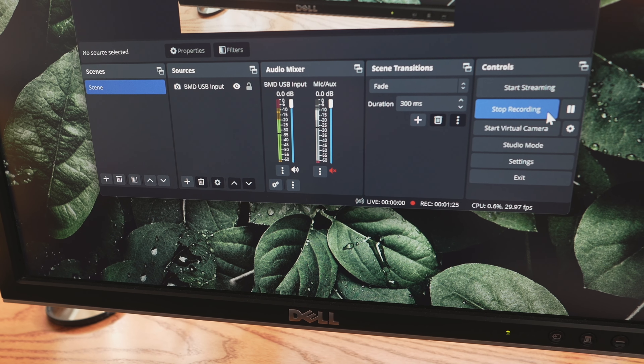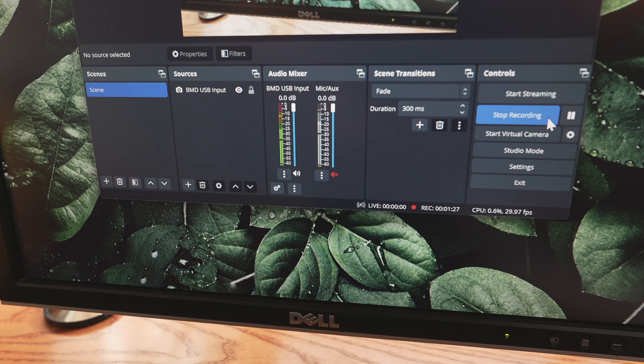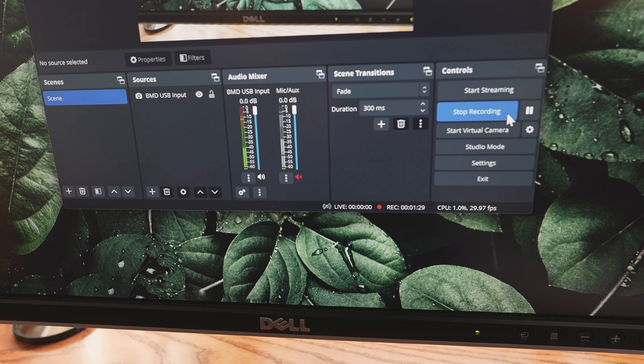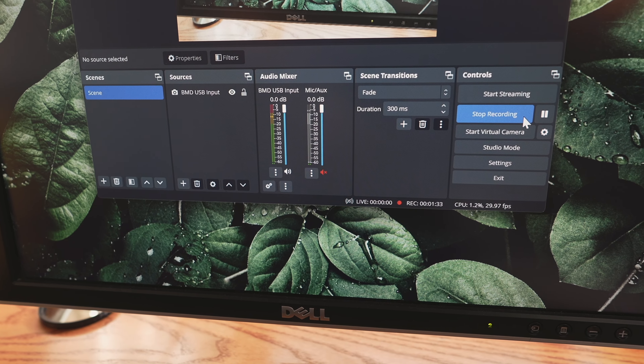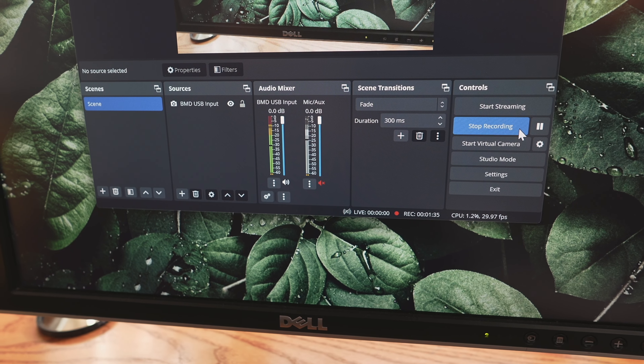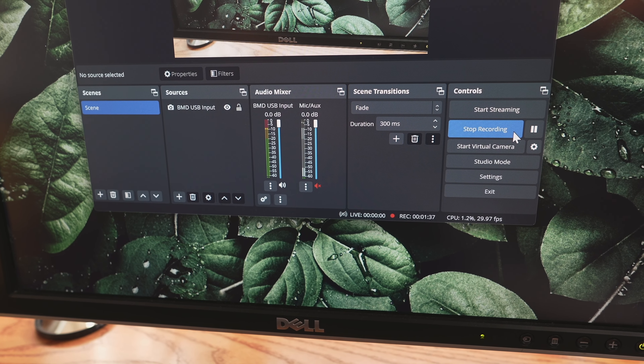And now I'm going to switch it back over to the EM99B, and you can see it just drops off. Now I'm back on the EM99B — you can see how it just completely drops off. So there's something going on. I think it has something to do with the phantom power in the Rodecaster Duo.